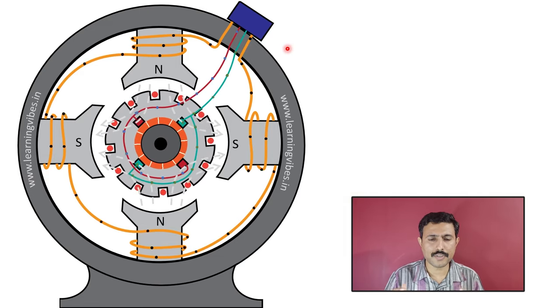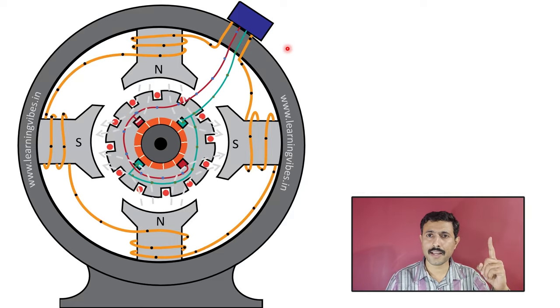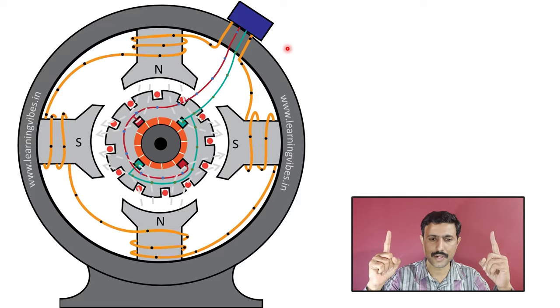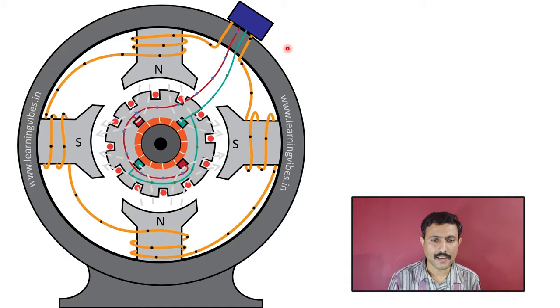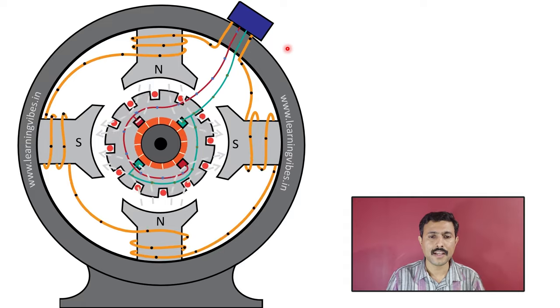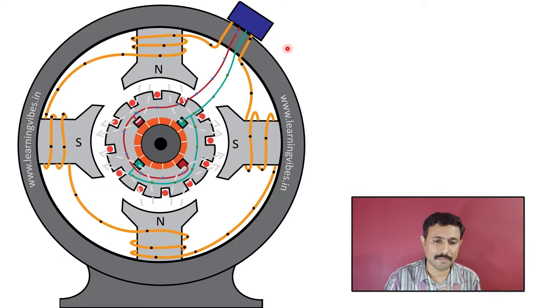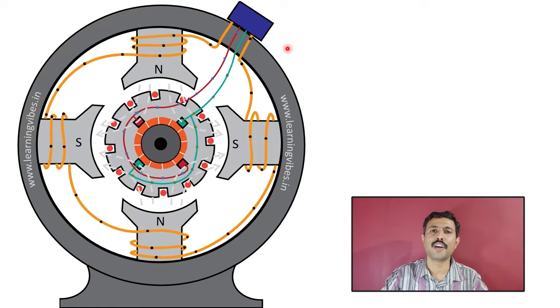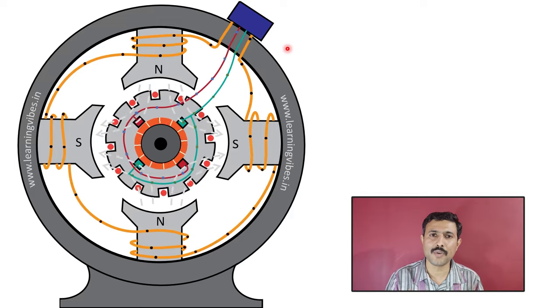So finally, here is the full sequence of how this DC motor works: First, we supply to the field winding as well as to the armature winding. Because of this supply, current starts flowing through both windings. When current flows in both windings, both create a magnetic field. When both windings create a magnetic field, the field poles and armature behave as magnets. The same polarity repels each other, and because of this repulsion force, the rotor starts rotating. And this is how the DC motor works.